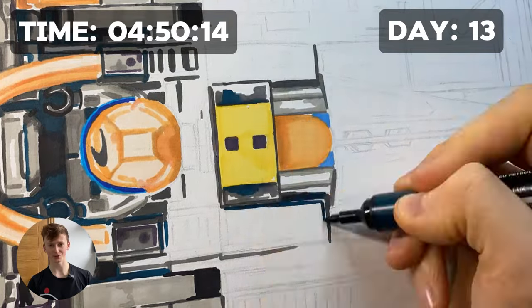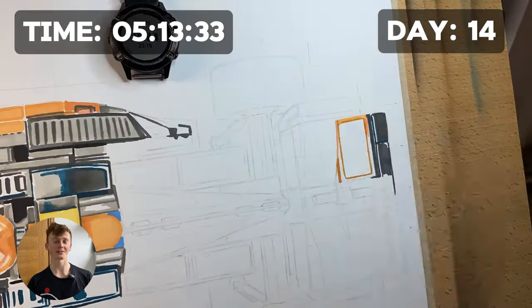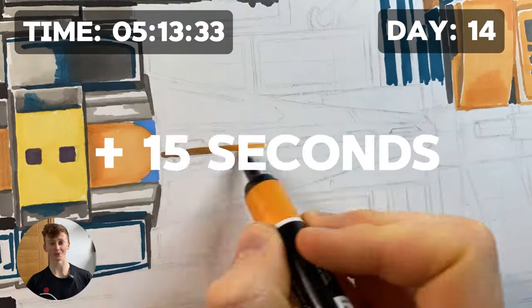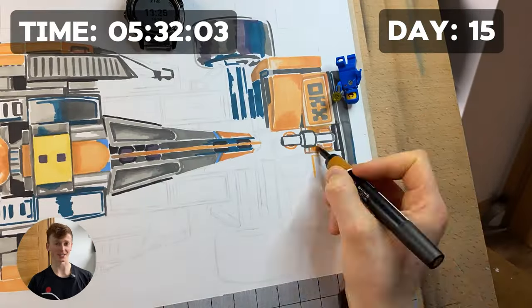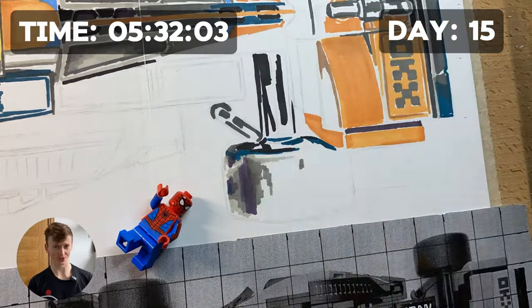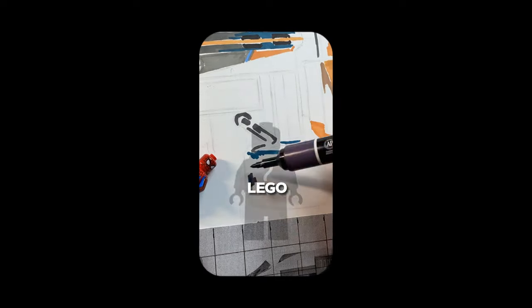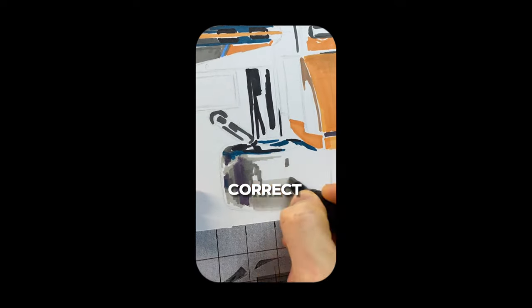I continued adding twists to the progress videos, like two-times multipliers, or tag Lego for an extra 10 seconds, or share the video for 15 seconds. Then on day 15 things really started to take off — minifigures began appearing in the videos as part of the ultimate twist, where I said if you could tell me how many Lego minifigures I'd hidden in the video, I'd add an extra one minute for every correct answer.